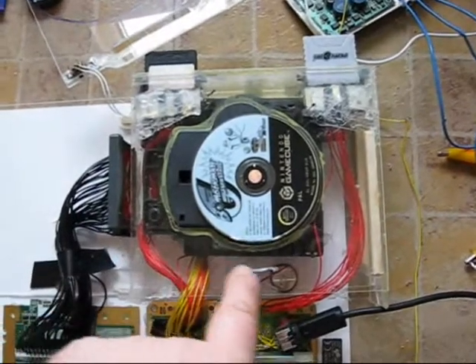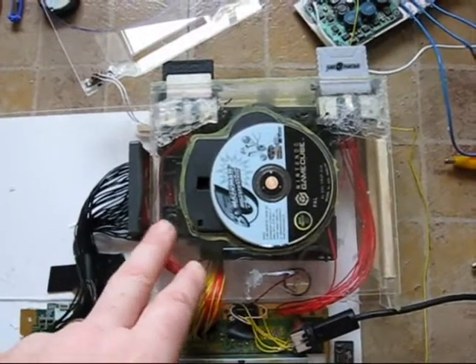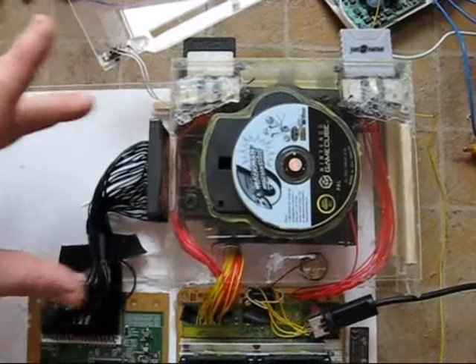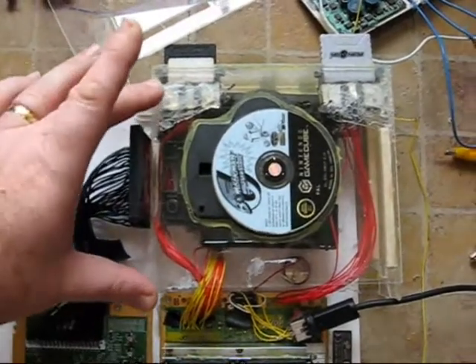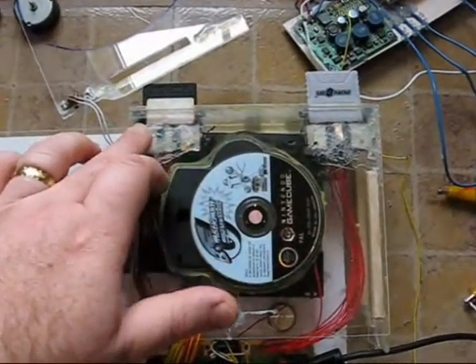The CD drive, as we all know, is a very, very thick affair. However, in this particular circumstance, it doesn't actually have a disadvantage because the height for the Amiga system will be around the same height in any case. I've got two memory card ports that have been relocated.